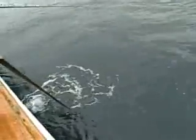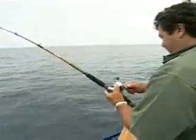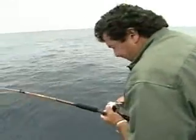Just going to lay him back, lay him back. We've got a couple of lines on here, so I'm going to try to bring him up fast. Nice little yellow. He doesn't like the boat.